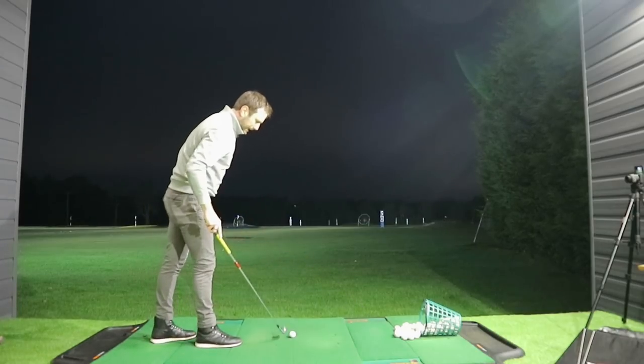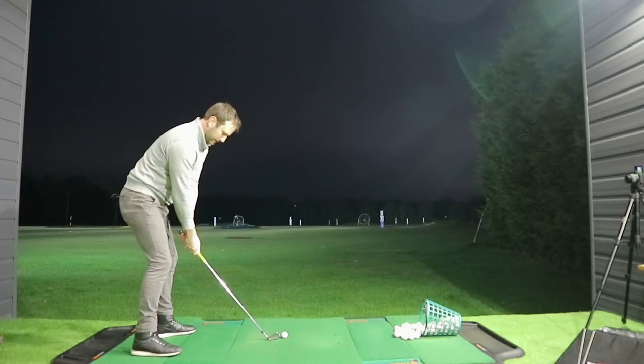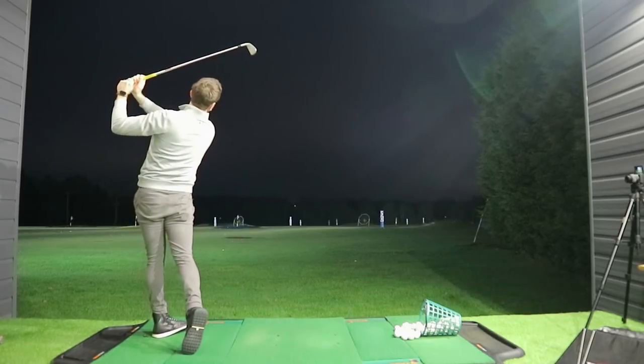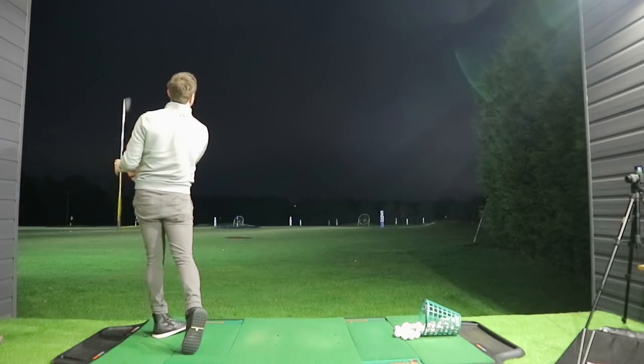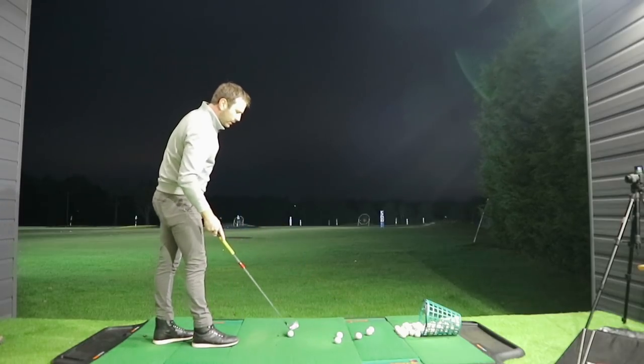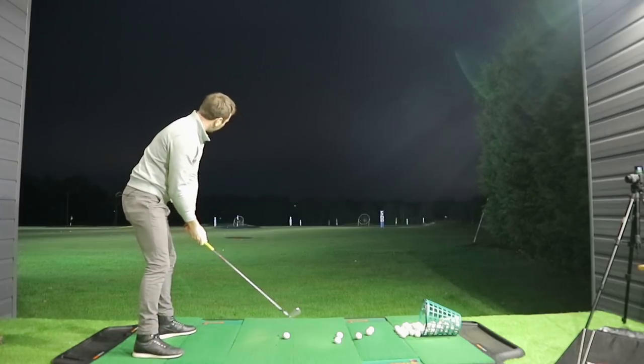What will be difficult today is to do too much in terms of ball flight given the conditions. So all I'm trying to do at the moment is just listen out for that initial contact - is it decent on the back of the golf ball? Not too concerned about anything else, but we are going to carry this theme on.